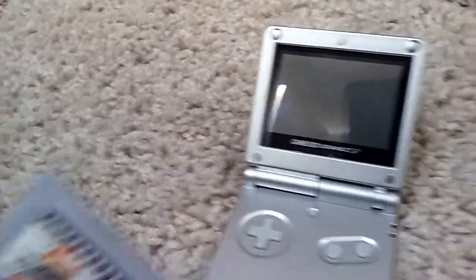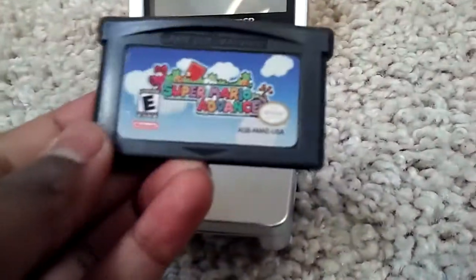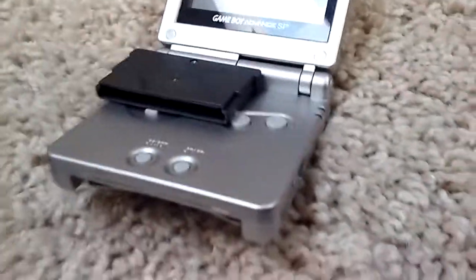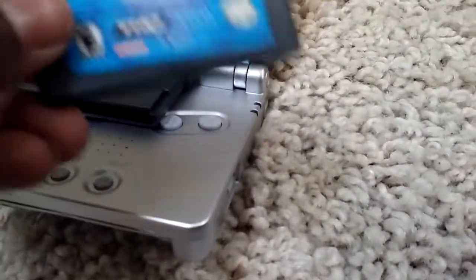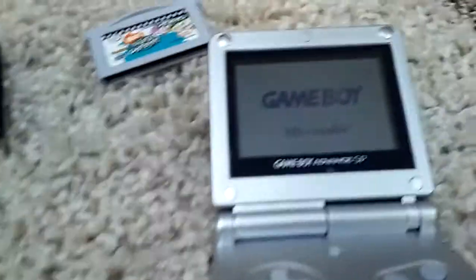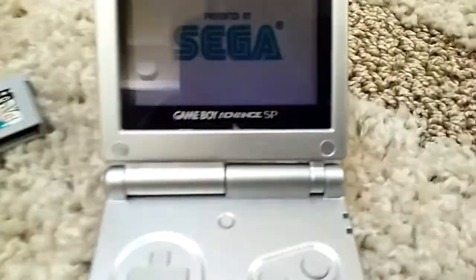Also, I got this Game Boy Advance video, but I'll save that for another episode. Same for this Super Mario Advance — yeah, that game is good. I'll save this for another episode too. At least maybe Nintendo will give me a shout-out or post this video on their website. I don't know.